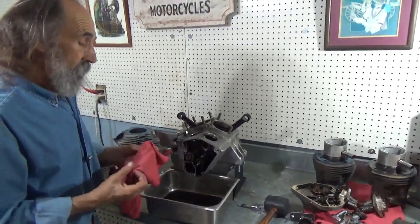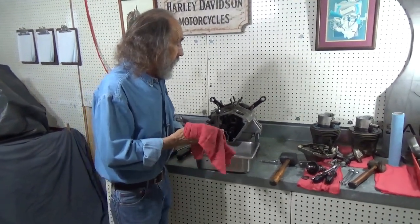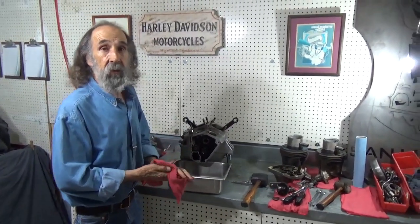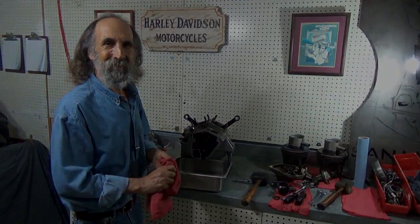We'll freshen up the top end, scrub it all, get new hardware, and it'll be a beautiful motor. We'll go a little further with it and see what we're going to do. We'll be doing more videos on this same motor. And until then, see you out on the road.